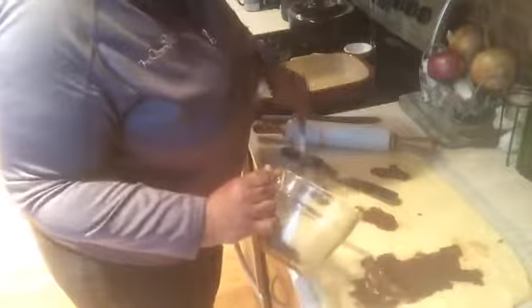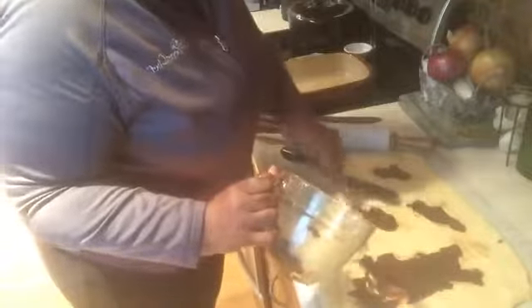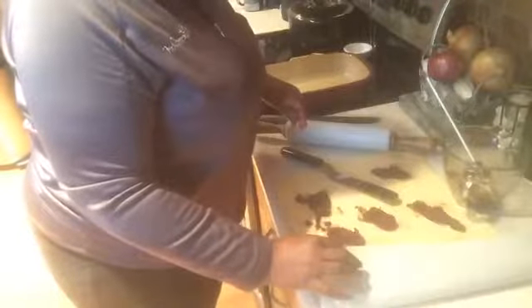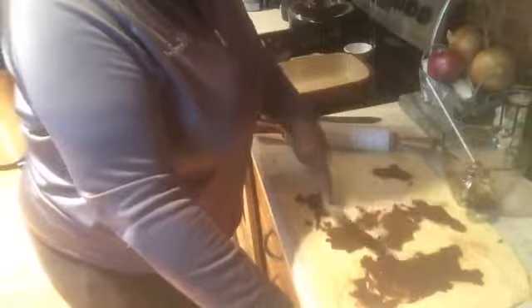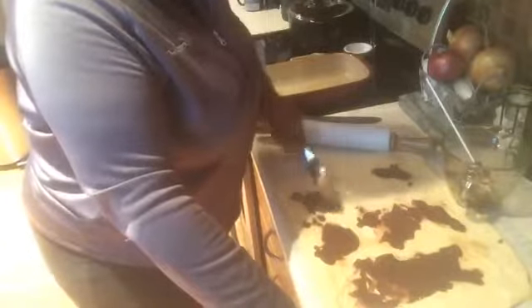I'm spreading the filling on the dough. What I really love about the pastry mat is you can store it — it's made of silicone so it's very flexible. You don't have to worry about it getting creased or anything like that because it will always be flat for you.